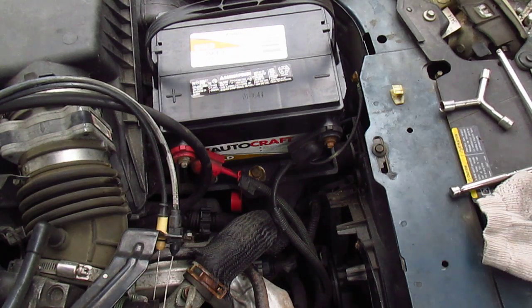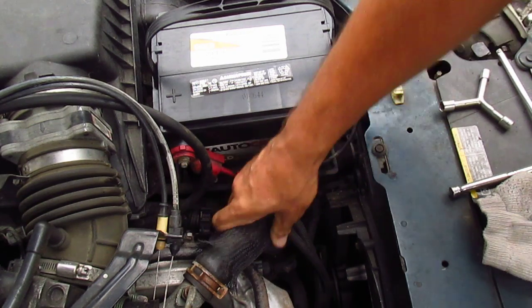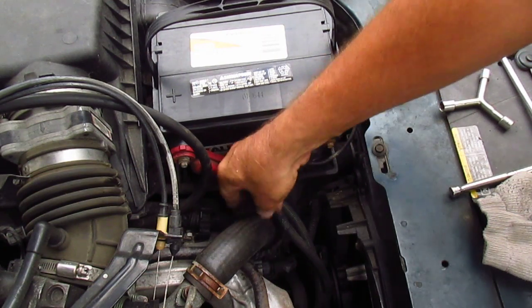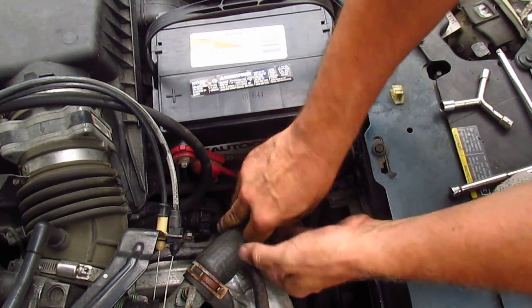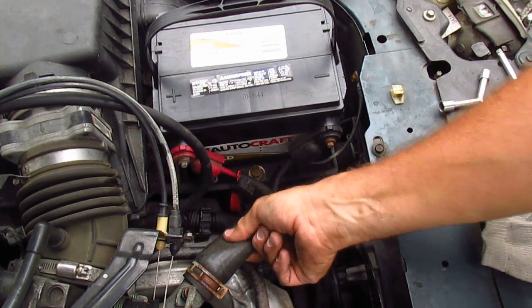Car repair can be fun and easy and satisfying, but in this video I'm going to show you how much of a pain it can be sometimes. This upper radiator hose on my 2003 Malibu has worn through underneath, probably because this sleeve, which protects it from rubbing against this pipe, fell down. So this is rubbing — it's an old hose, it's probably original.